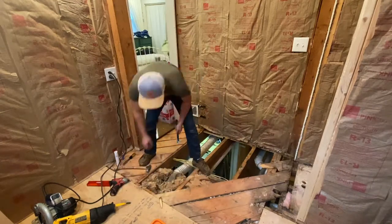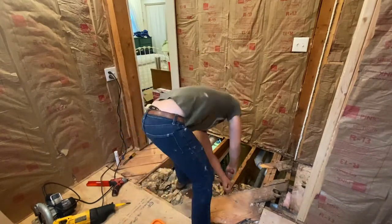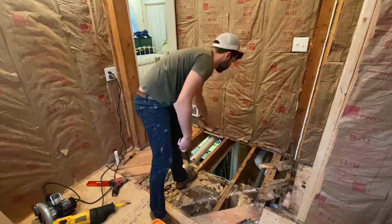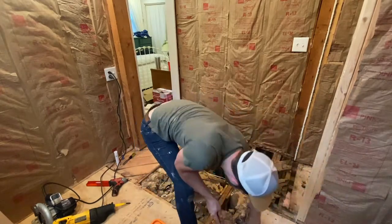Hey guys, welcome back. Today I'm working on our bathroom. We're adding on and remodeling it, and as I was working through, I found a large rotten spot on the floor that had been there for a long time. So I'm going to rip this all up and replace it.